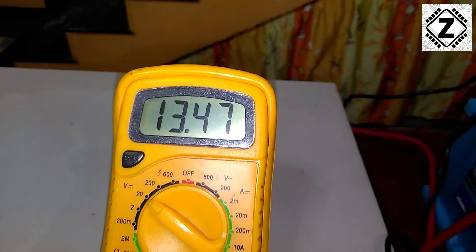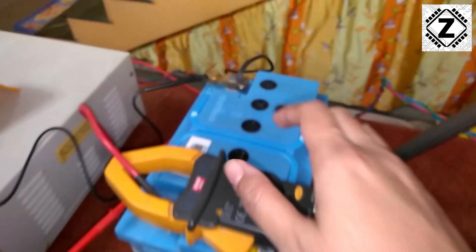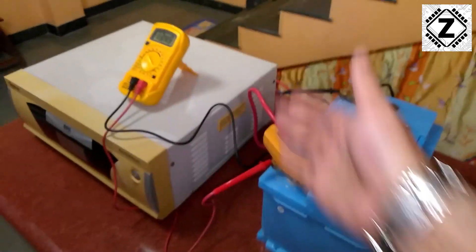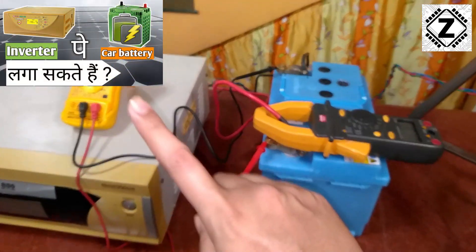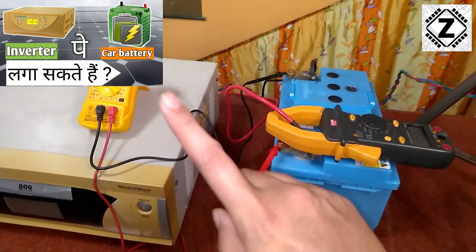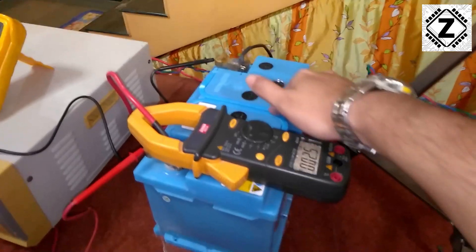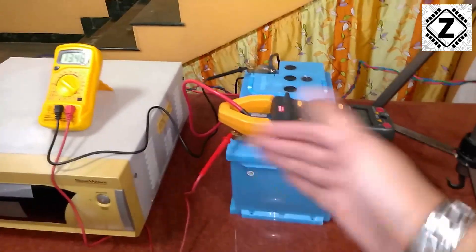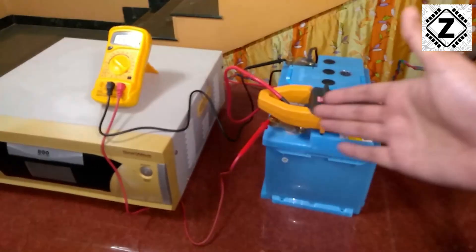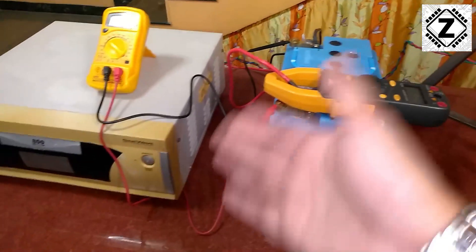If you think you can connect a small car battery because it seems to work fine with these inverters, before you commit that mistake make sure to watch the video linked in the corner — it explains why I do not recommend installing car batteries with your inverter. For testing purposes it's fine; they are easy to carry around and set up for experiments.